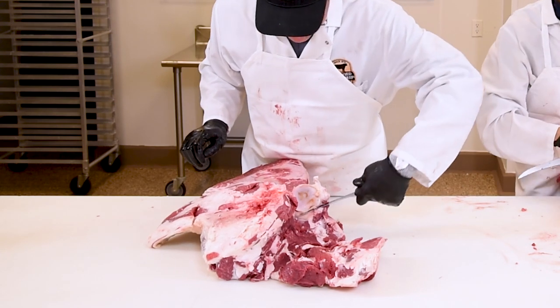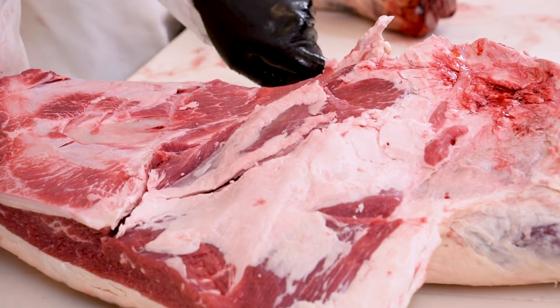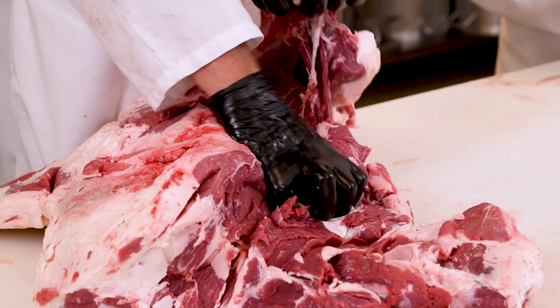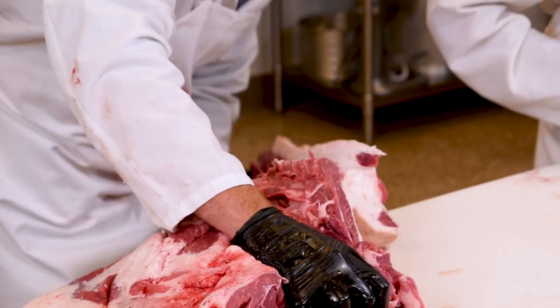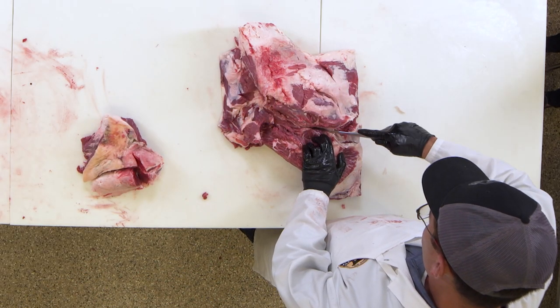You can go in here and kind of trace along the scapula, trace underneath it. Then I grab onto the end of it and pull this thing up and break that bone right in half. Since we removed the scapula, what we're left with is our whole clod. Now we need to separate this into some different parts.